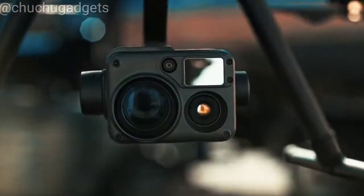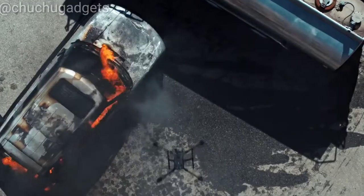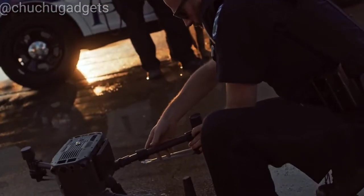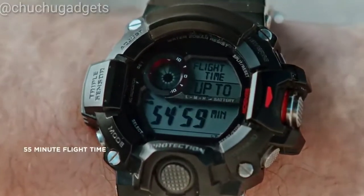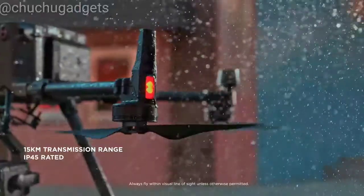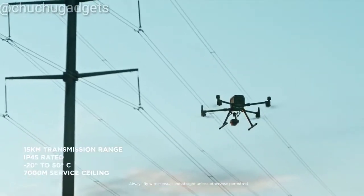Meet the new Matrice 300 RTK and Zenmuse H20 series. Together, they form the foundation for reinventing the world of work. The Matrice 300 RTK boasts a 55-minute flight time, 15-kilometer transmission range, improved reliability, superior flight performance, and powerful intelligent functions.